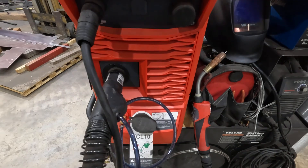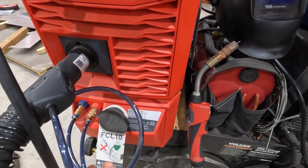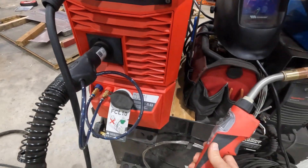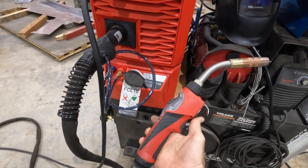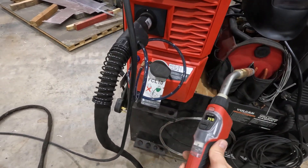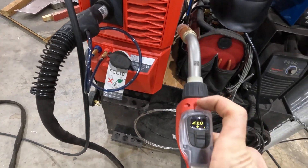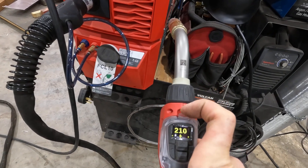We do have a water cooler hooked up this time, so a water-cooled gun. That gets us to this baby right here — here's your water-cooled push-pull gun. It's got a digital display on the back end of it, kind of hard to see with the video.